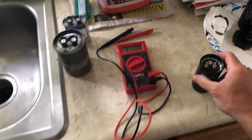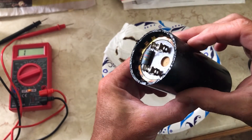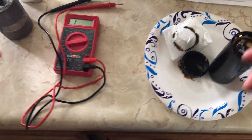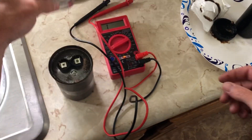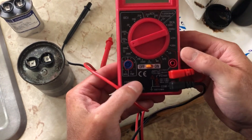Most of the time you can just take a look at the capacitors. Here, my high voltage capacitor was leaking oil out of the bottom, so I basically knew it was bad right off the bat. They could also be disfigured or distended, and you know they're bad. But we're going to test all three and I'll show you what the multimeter should do on a normal functioning capacitor versus a malfunctioning one.